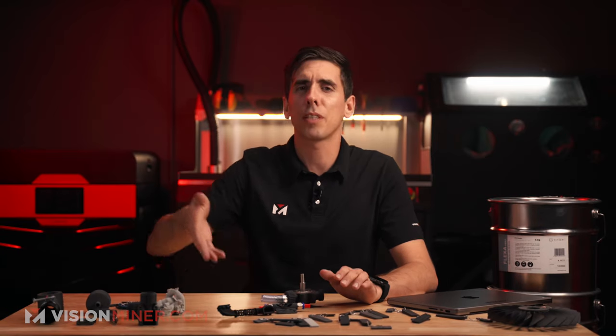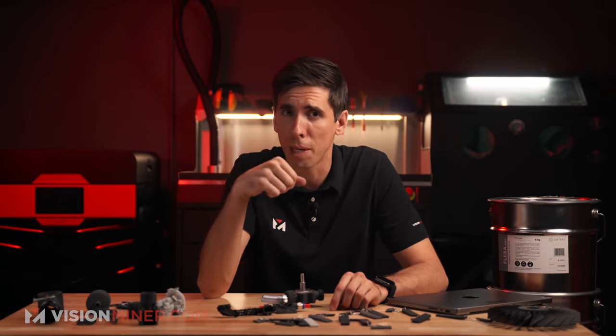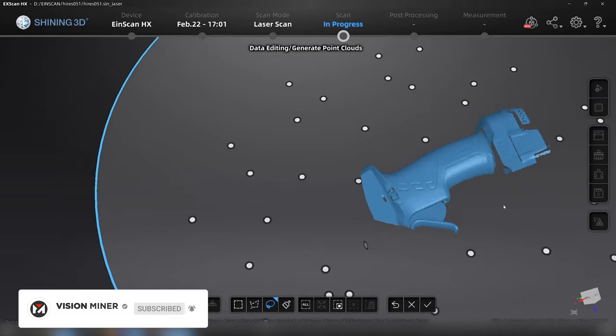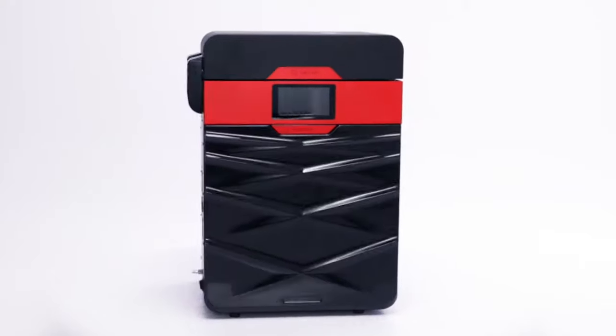Let us know in the comments what you would like to print on these machines and in these materials. If you've got an actual business case, we can get you an ROI breakdown covering electrical costs, powder costs, time to print, and volume to see if scaling up with one of these machines makes sense. We do a lot of content on high-temperature FDM printing like Peak and Ultem, 3D scanning, and the full lineup of SLS machines. Subscribe to stay tuned — thank you so much for watching, and have a positive rest of your day.